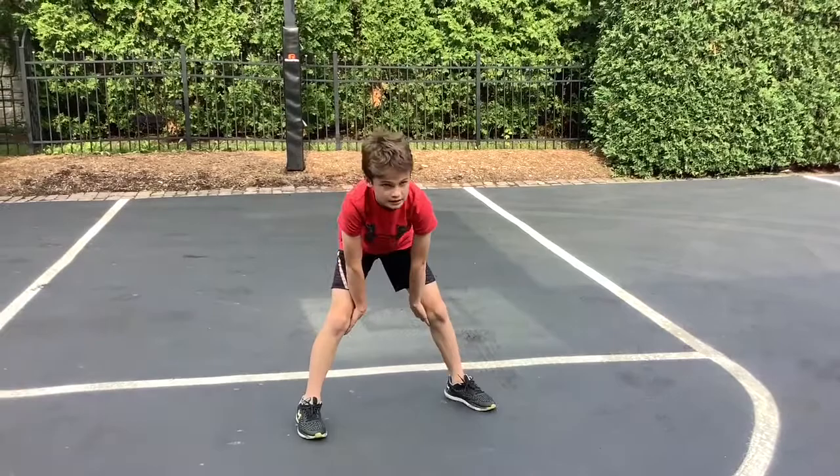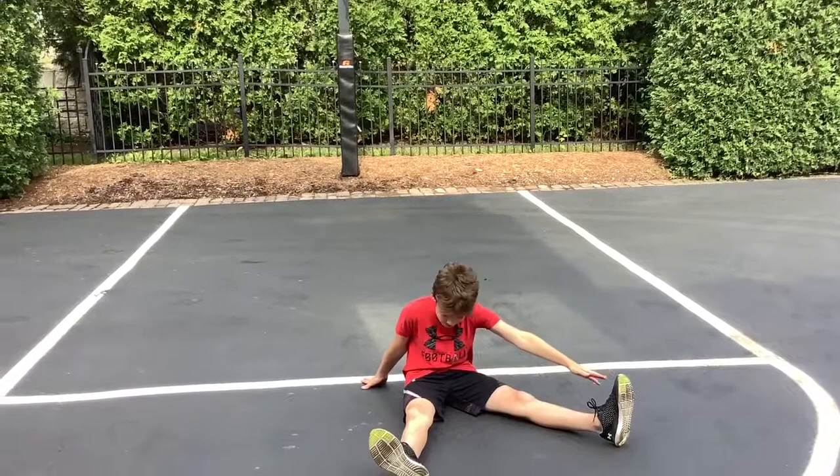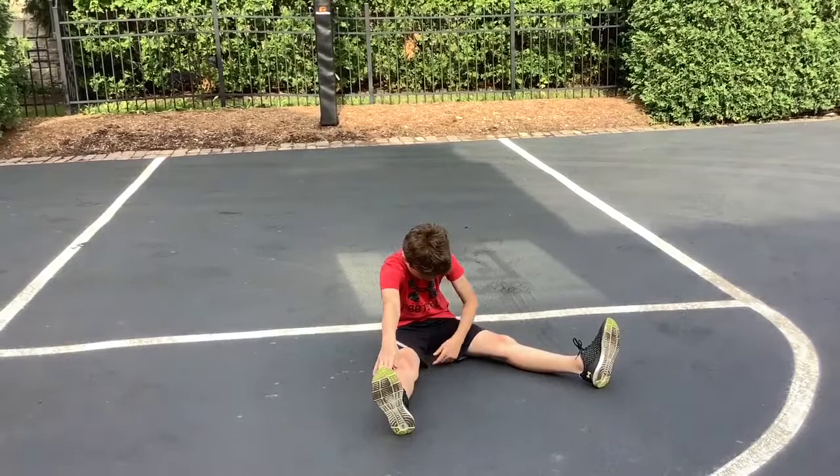Now we'll do the same thing on our butts. Sit down and do the same stretches — start going to your left for 10 seconds, to your right for 10 seconds, and down the middle for 10.